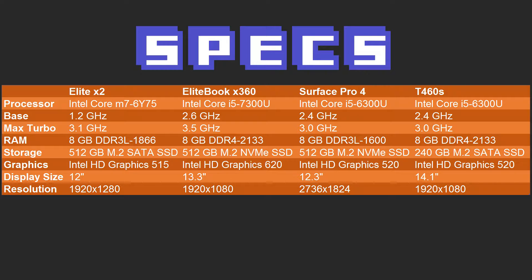It uses an M.2 SATA SSD at 512GB, Intel HD Graphics 515, and a 12-inch display at 1920x1280. The EliteBook X360 is rocking the Intel Core i5-7300U.